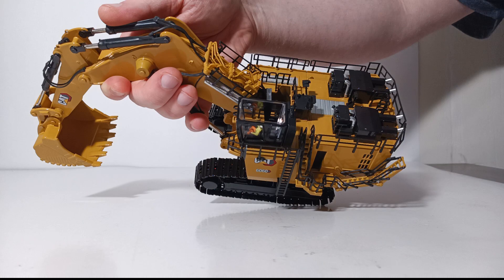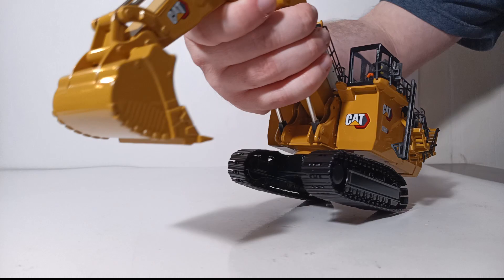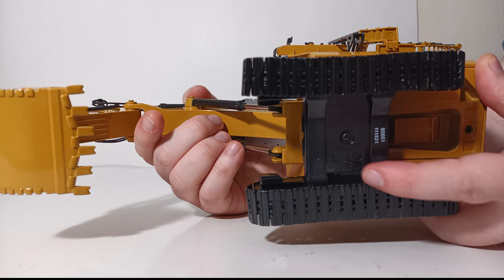The tracks themselves, as well as the track frames, are very nicely detailed. The track pads themselves also have a lot of detail, including bolts and individually linked track segments. If we flip the machine over, you can see the underside casting detail, what the underside of the boom and stick looks like, as well as the Diecast Masters logo on the bottom plate. That concludes the detail and decals section.